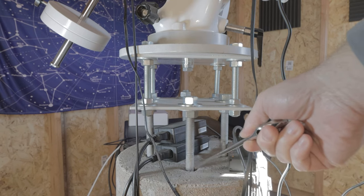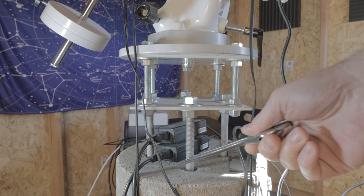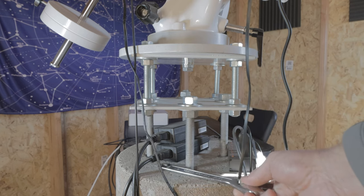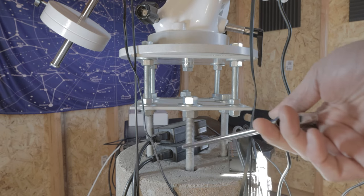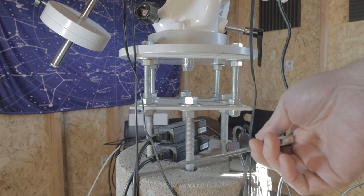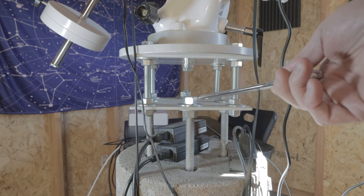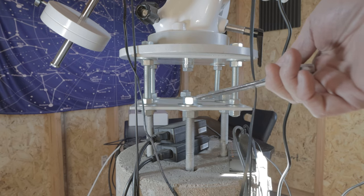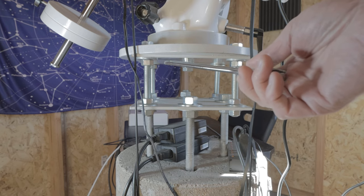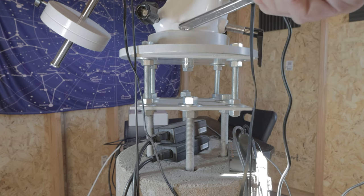I have J-bolts inserted into the concrete right before it dried. I made a jig out of wood and inserted the J-bolts so it sat flat against the sonotube — this allowed the J-bolts to remain vertical and not lean one way or another. The J-bolts are five-eighths inch and they screw into a three-sixteenths inch steel plate, and from there I've got four three-eighths inch bolts going into another three-sixteenths inch plate and into the mount bracket.